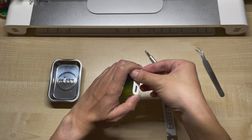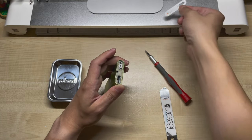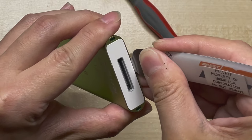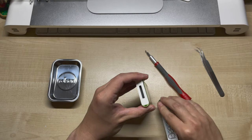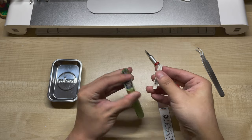Eventually the glue will give way and the end cap can be removed. For the bottom end cap it's the same story. Again we just want to insert slightly and then gently peel. The bottom end cap does have slightly more clips so just be careful and take your time.